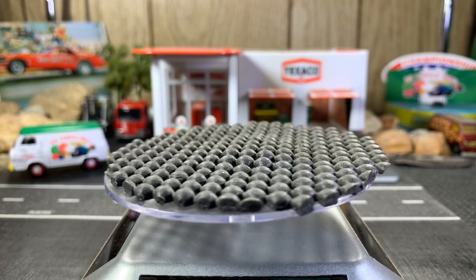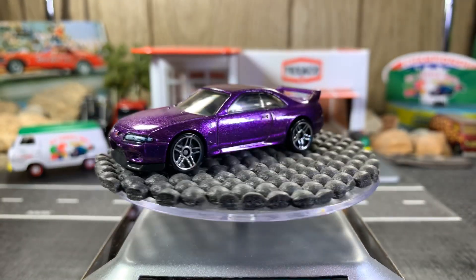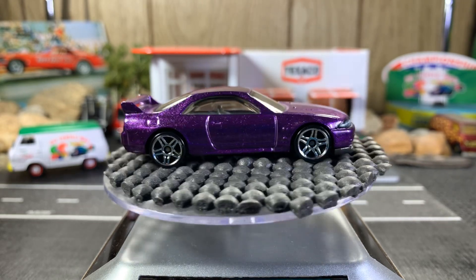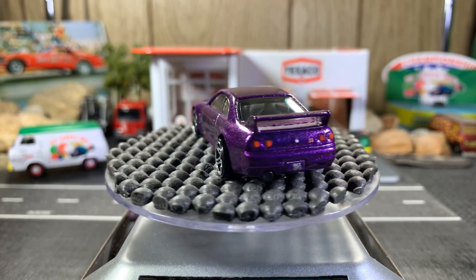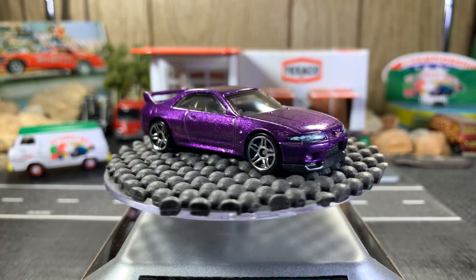The Nissan Skyline GTR R33, purple in color. It's a great looking casting — I love this purple. Really nice details on this Nissan Skyline.